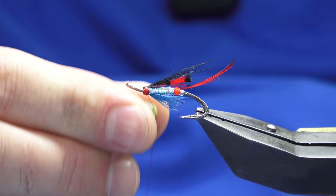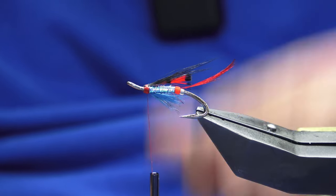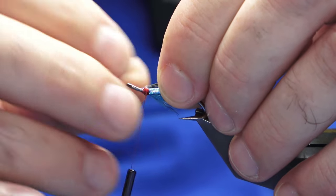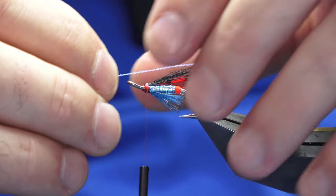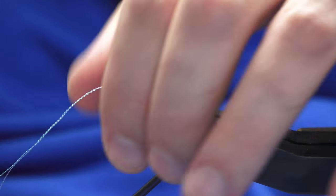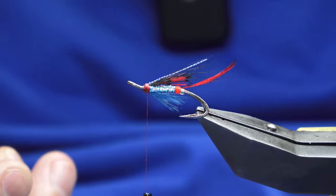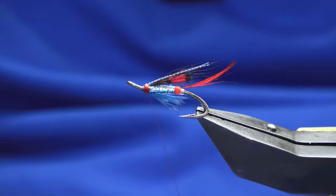Put a wee bit of wax onto the thread here because we've done an awful lot of tying at the front — you want to make sure everything's nice and tight when you bring the thread up over the top, and the wax will 100% help with that. I'm going to put a wee bit of flash in — this is kingfisher blue micro flash. Catch that in, fold the excess back. Just two strands is enough. Moisten that and leave it for a moment, then throw in the whip finish.